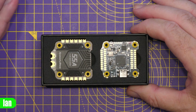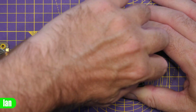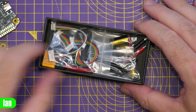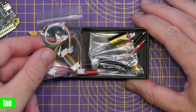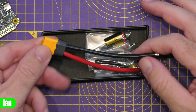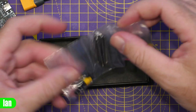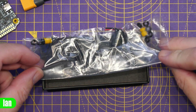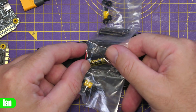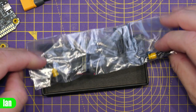Like many of the recent SpeedyBee stacks, we get the stacks on the top, and if we carefully lift them out, we find underneath another little box with all the accessories. We've got cables for connecting between the two stacks as well as to external devices, an XT60 on a pre-soldered cable, a capacitor, and some screws and mounting options. The included capacitor is 35 volt, 1000 µF — fine up to 6S with no problems at all, and it should offer plenty of filtering.